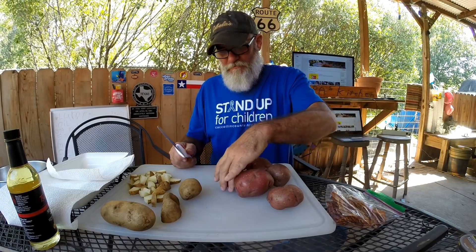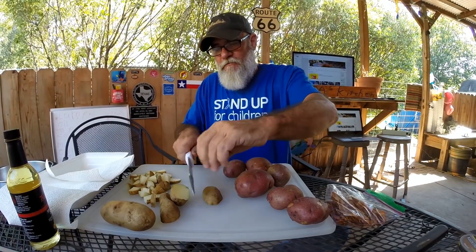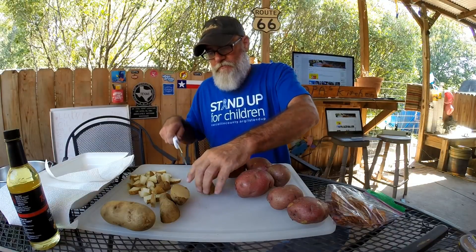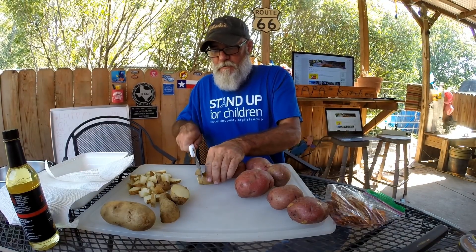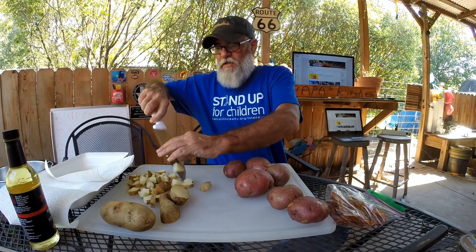Alright, so that's what we're cooking. I decided to show you how I cut one potato. Here we go. Cut it that way, cut it that way, turn it, then chop, chop, chop, chop. That's it.